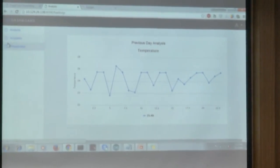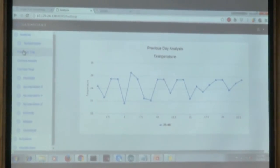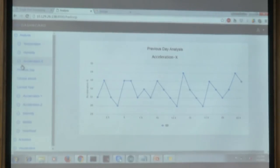Moving to the analysis part: this is the previous day's analysis. We don't yet have a full month or year of data. We have options for previous day, current month, or current year, but since we only have previous day data, we are showing that only. These are graphs for all sensors. This one is for acceleration at the x-axis — the horizontal axis of the sensor.